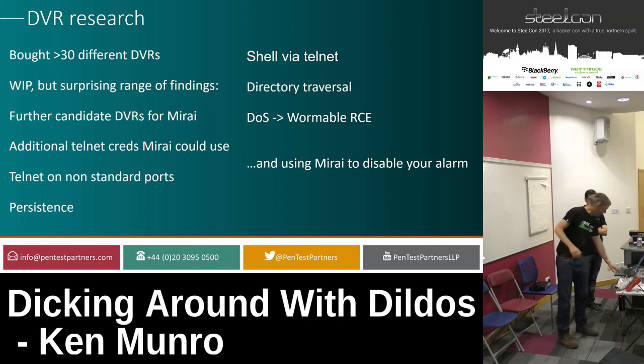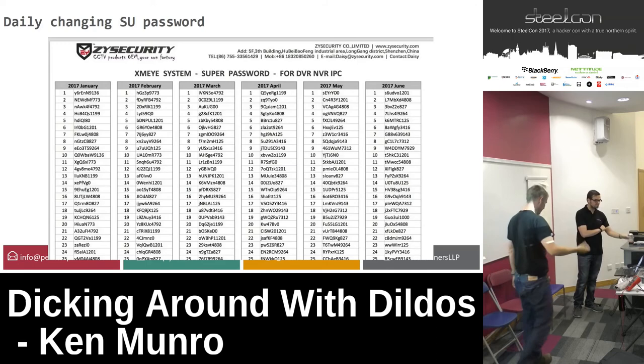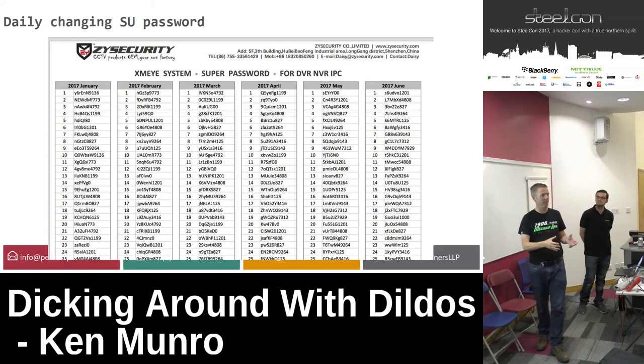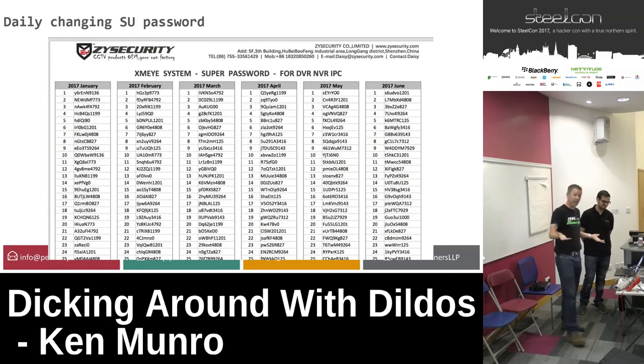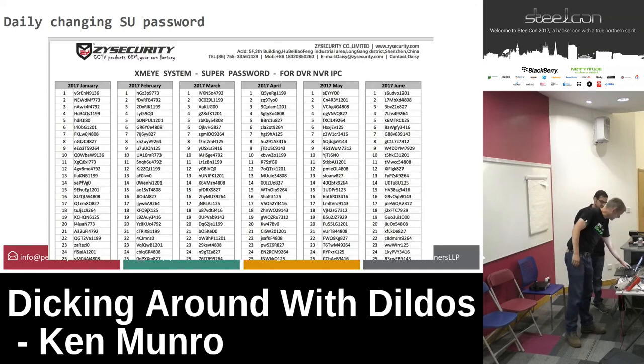The first thing we found across these DVRs was XM — Xiongmai. They keep coming up in this talk. We discovered there is a super user password that alarm installers can use — it's a daily changing password, essentially a one-time pad. The challenge with a one-time pad is distribution. What you don't do is put it on your public LinkedIn profile, like this CCTV installer did. People on Twitter have successfully used these to access DVRs.